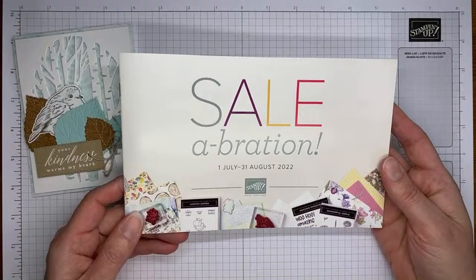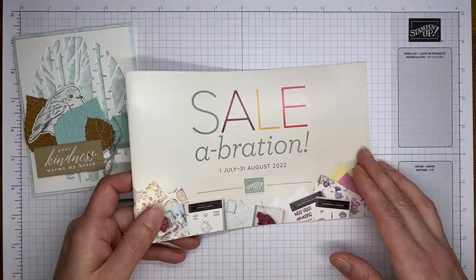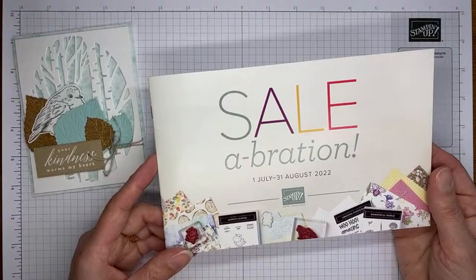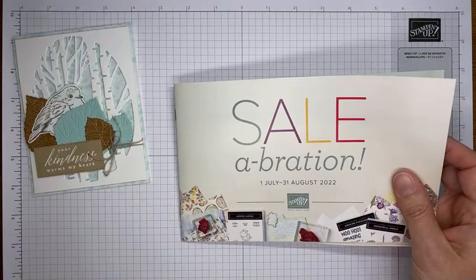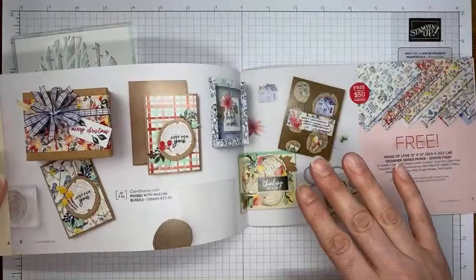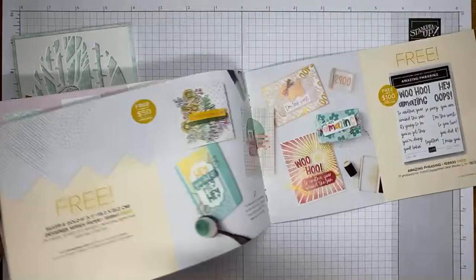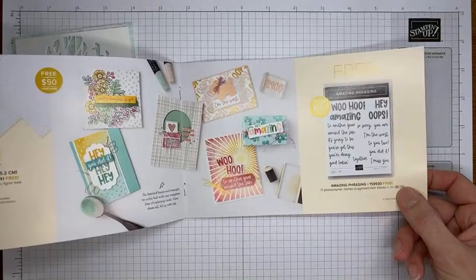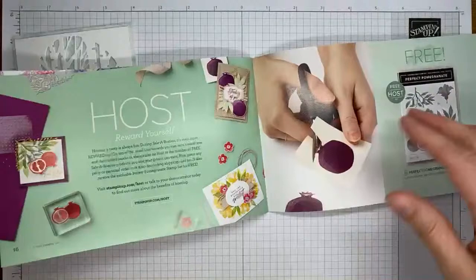I also want to remind you that the Celebration promotion is currently going on from Stampin' Up — for every $50 you order in merchandise, you get to pick free things from the Celebration brochure. There are stamp sets, designer series papers, and die sets available with orders of $50 or greater. There are also items available with $100 or greater orders: the Amazing Phrasing stamp set, the really cute Tree Lot dies, and the Wonderful World stamp set and designer series paper bundle.